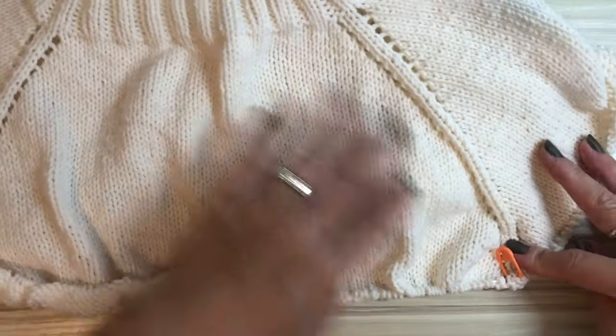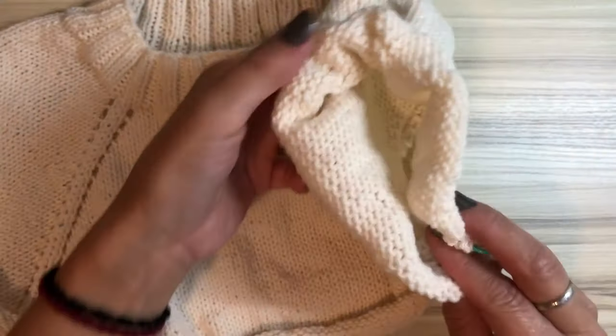I think I knitted enough for me. This is actually size small.